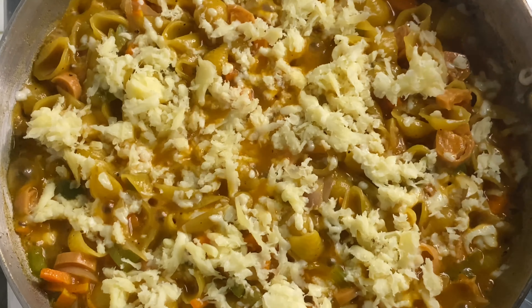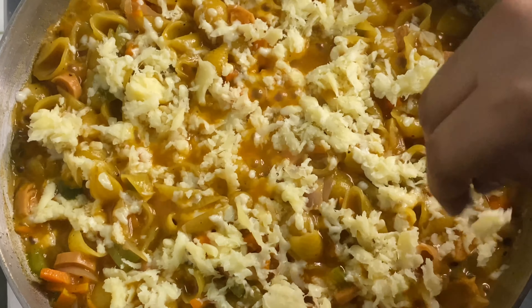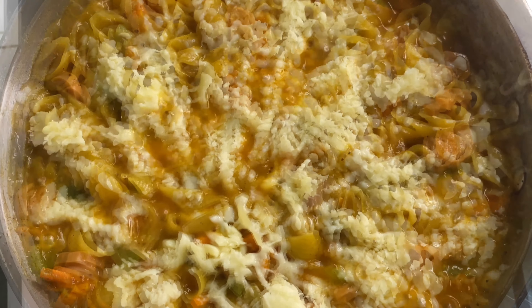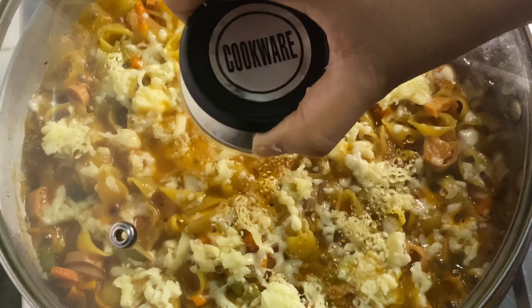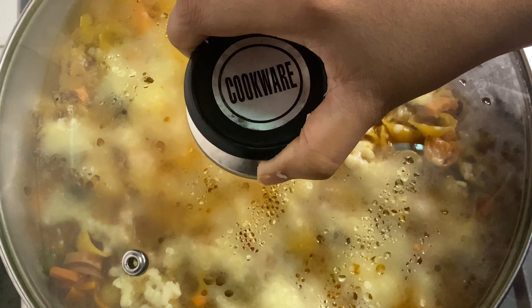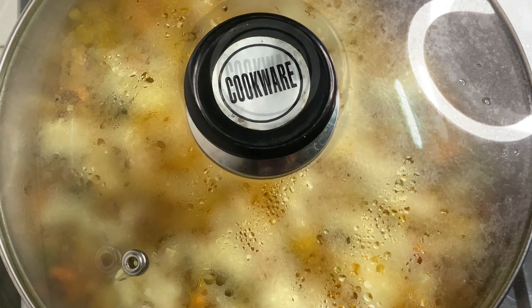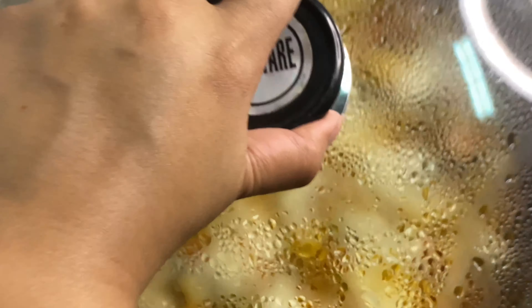I will put the cheese in the pan. Now we have to add the cheese in the pan. I am going to melt the cheese in 2 minutes.